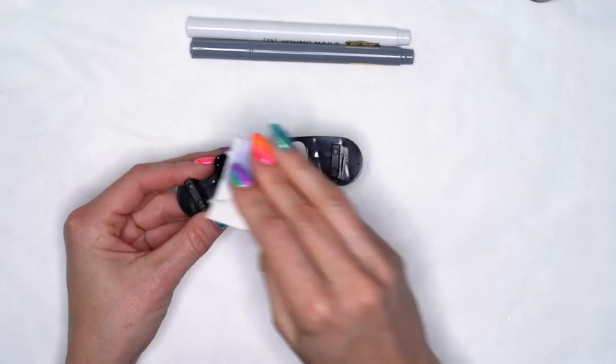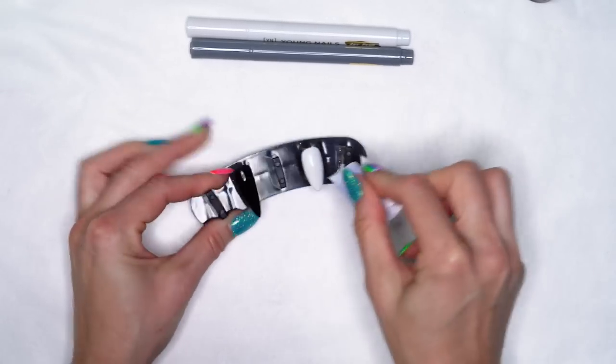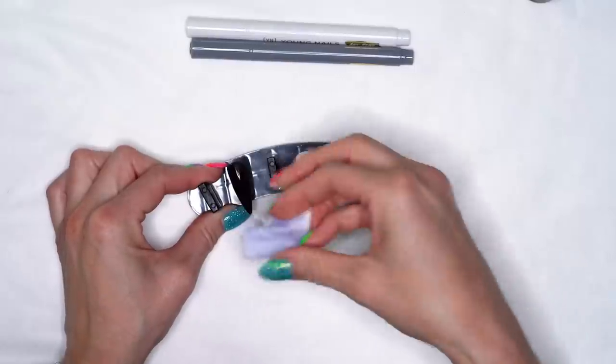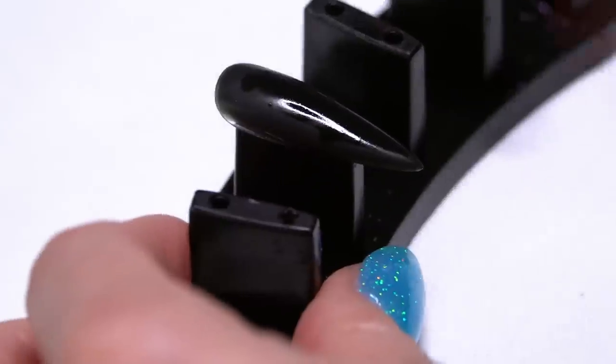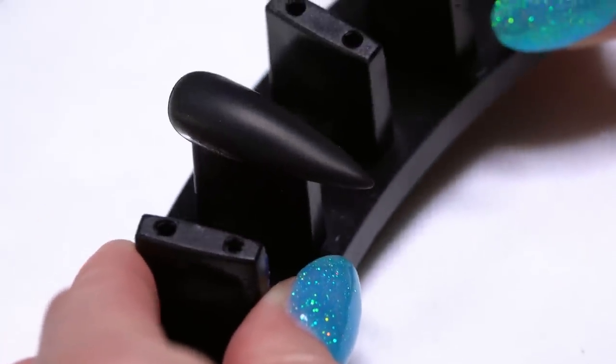I'm going to use a little bit of our manicure cleanse just to wipe off that extra tacky surface. So now I've got a nice matte finish to work over. Let that dry, and again you can see we've got that nice matte surface to work on.